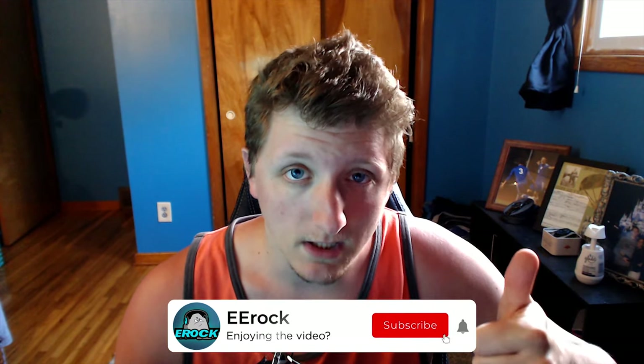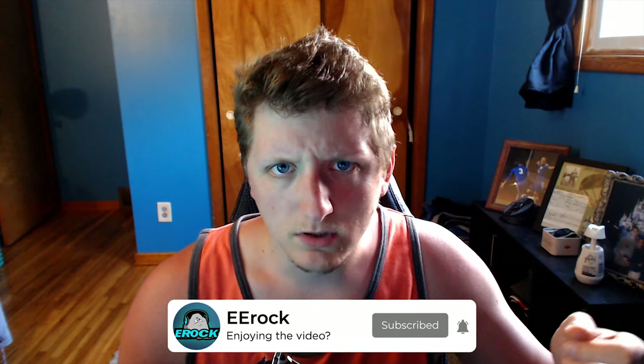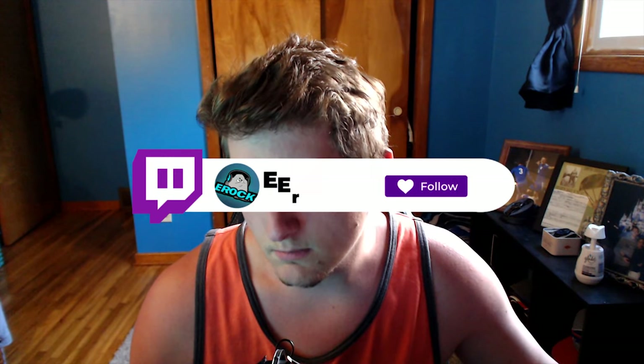So if you find this video at all helpful, potentially subscribe to the channel, leave a like on the video, and the Twitch link is going to be in the description box down below if you're interested.